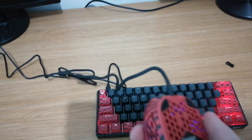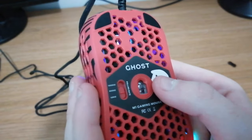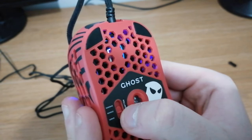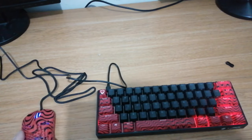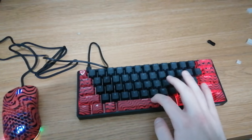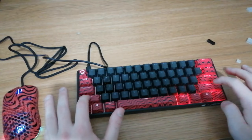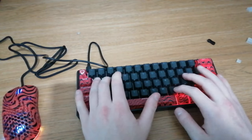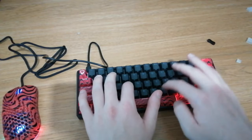It feels really nice with the texture — I think there's some kind of texture here just to get extra grip. And here you can adjust the polling rate from 125 to 1000. You can see inside the mouse — it looks really nice. Now let's do the keyboard sound test, probably the most important thing. Here we go — here's the keyboard sound test.